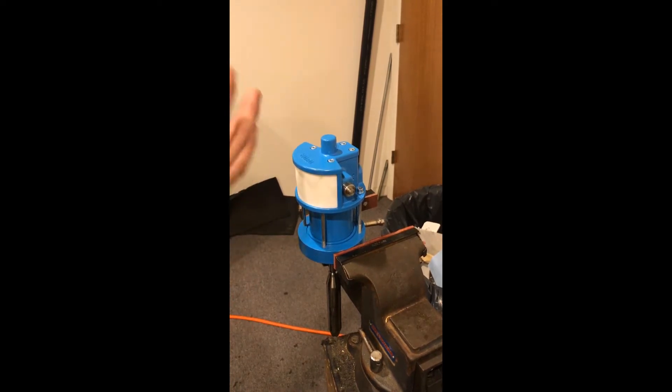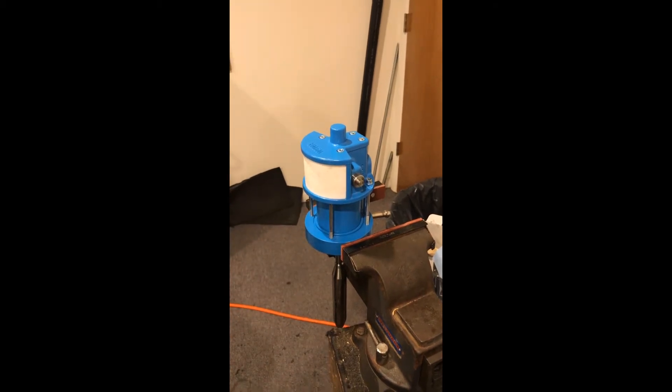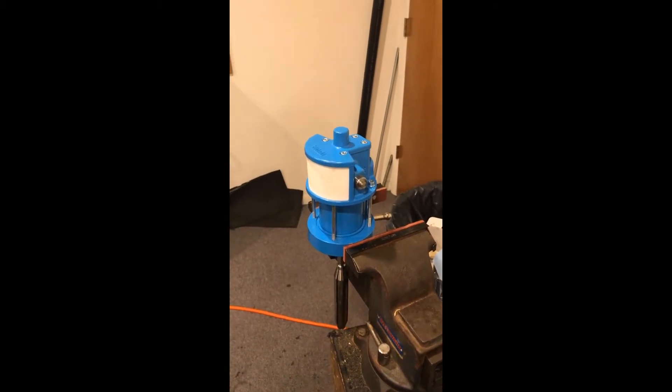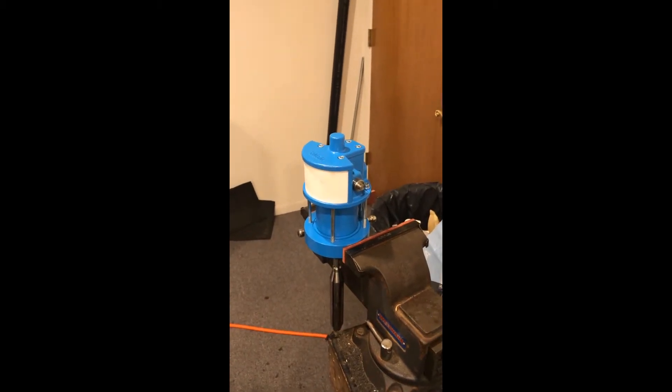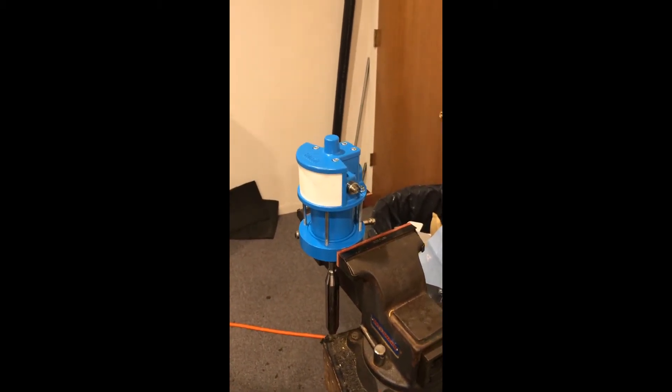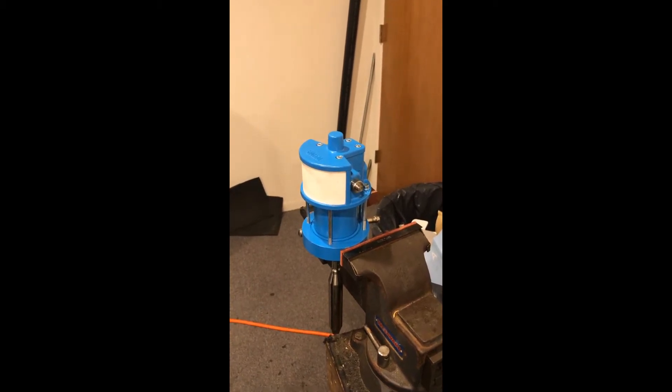I'm going to go through the disassembly and I'll point out problematic areas that we've run into in the past — typically the cause is something dirty, something worn, something bent or broken, and they all result in your pump stalling.